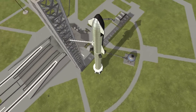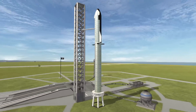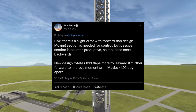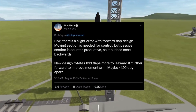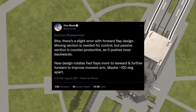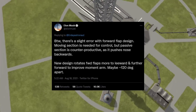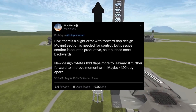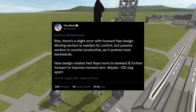He's like, 'Oh yeah, by the way, guess what? Now they're catching the rocket with the tower thing. And by the way, the fins are farther apart.' Here, I'll just read his tweet: 'There's a slight error with forward flap design — moving section is needed for control, but passive section is counterproductive as it pushes nose backwards. New design rotates forward flaps forward to leeward and further forward to improve momentum, or maybe 120 degrees apart.'